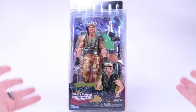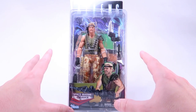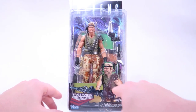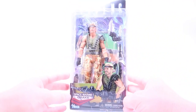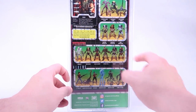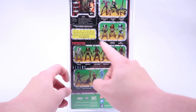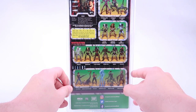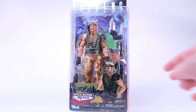Just like they've done on all of their Kenner homages, he does come in that clamshell packaging we've seen for all of the NECA Aliens figures, but it has that look of the original Kenner card backs, including this awesome artwork down on the bottom with the figure's name. On the back side, we've got that great grid-like effect showing all the other various alien homages, the Predator homages, and even the video game figures at the top. We also have the cool little bio card which comes straight off those classic Kenner card backs.